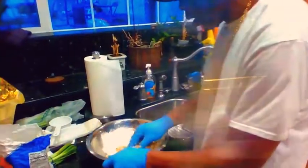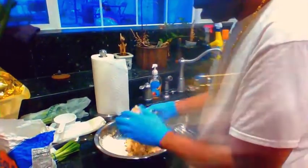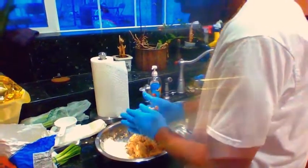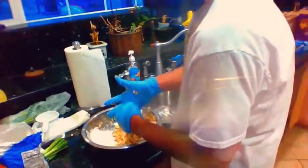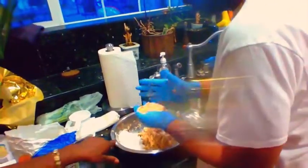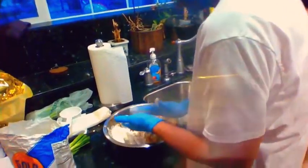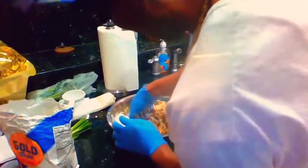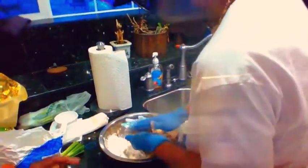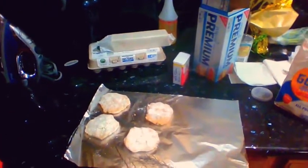Now it's time to start putting the patties together. Whatever size you want, you don't want to do it too big. Pat it together, then pat it with flour — that's the thing that's going to hold each one together. Once you have fully packed together a couple of patties, you're ready for the next step.